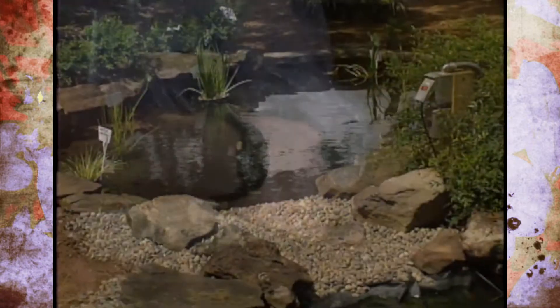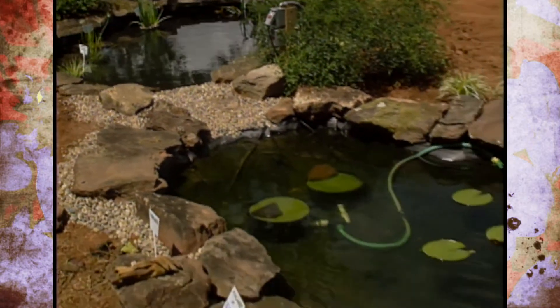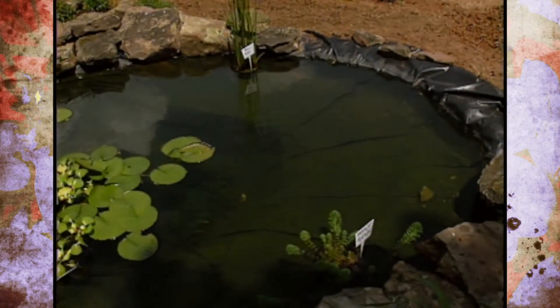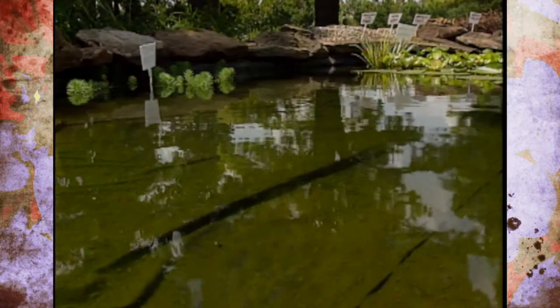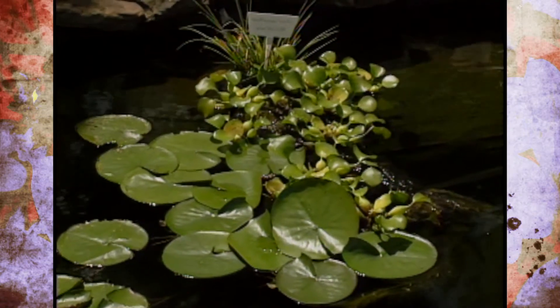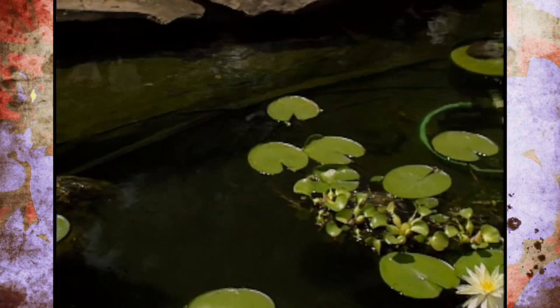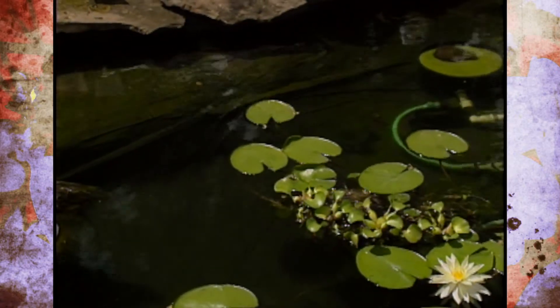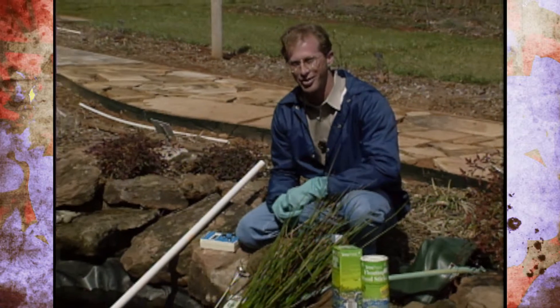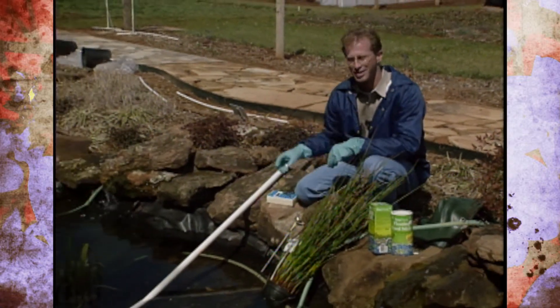Once these days start getting warmer and sunlight comes out, remember it's very common for ponds — even established ones — to get a new algae bloom early in the summer or late spring. If that should happen, keep in mind that if you have the appropriate number of fish and plant material, those together should take care of the algae bloom anywhere from one to two weeks. If it lasts longer than that, you may need to treat for it. But an early algae bloom in early summer is a normal process. We're really excited about enjoying our water garden this year and I hope you have a lot of success with yours too.